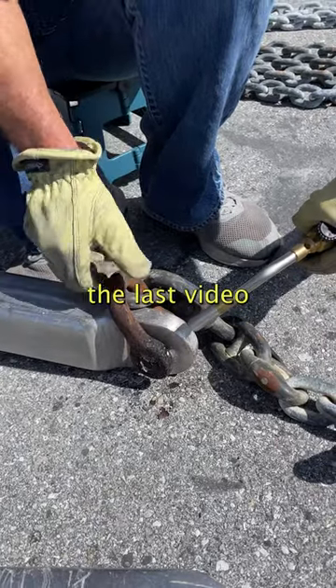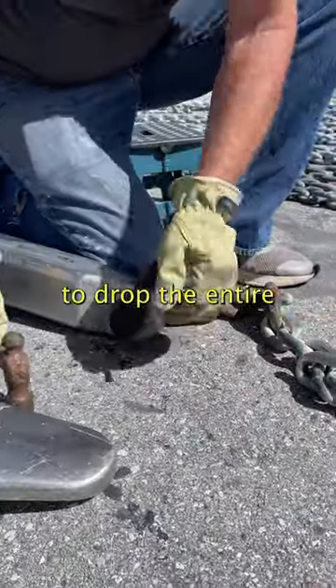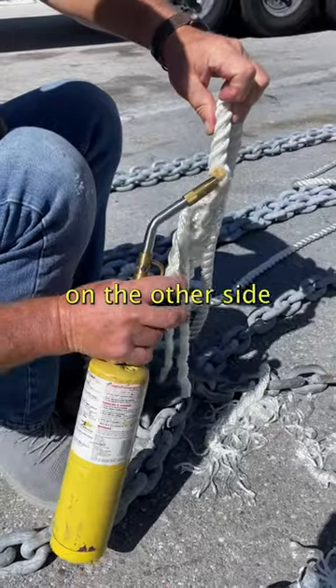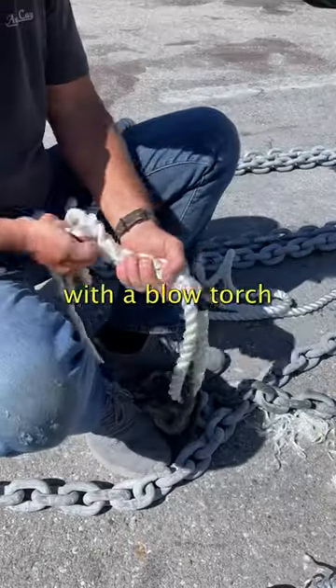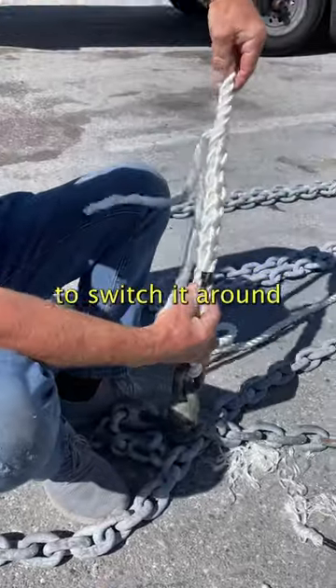If you remember from the last video, we had to cut the bitter end in order to drop the entire chain down and attach the anchor on the other side. So we did a creme brulee — that just means melt with a blowtorch — the lead pin and the anchor shackle, to switch it around.